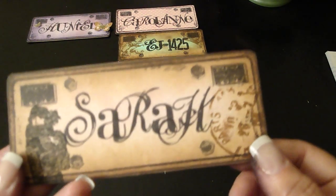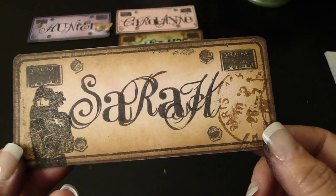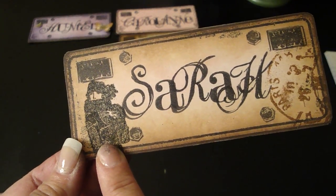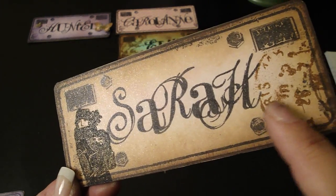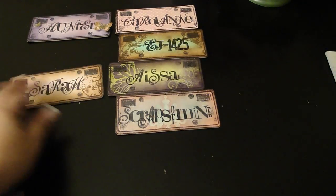This is Sarah — she's Sweet Pea Scrapbooking. Sarah wanted a vintage look. This is a vintage girl stamp I had, and this is black soot Distress Powder. When I think of vintage, I think of Paris, so I stamped this Tim Holtz Paris stamp, and this is a vintage photo. That's for Sarah.